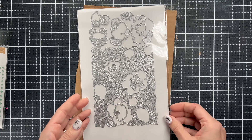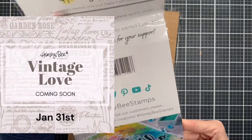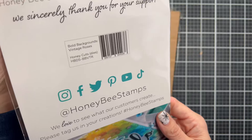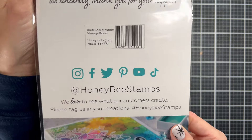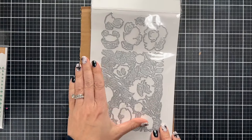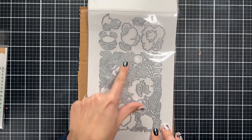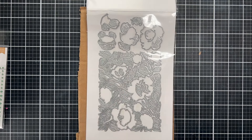Hi honeybee friends, I'm so glad to be back. I'm Nikki of Nikki Hearts Cards and I'm here today with a fun thing from the new release. We're going to look at Bold Backgrounds Vintage Roses, which if you haven't seen this set, it's a large set and it's so nice because you basically just need this set and a sentiment and your card is done.